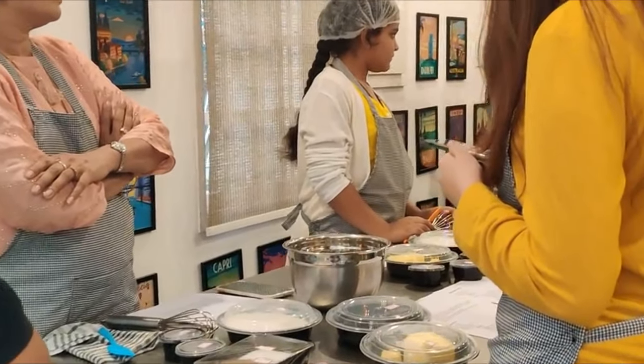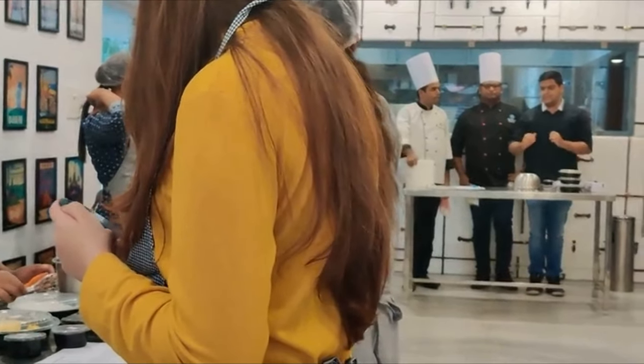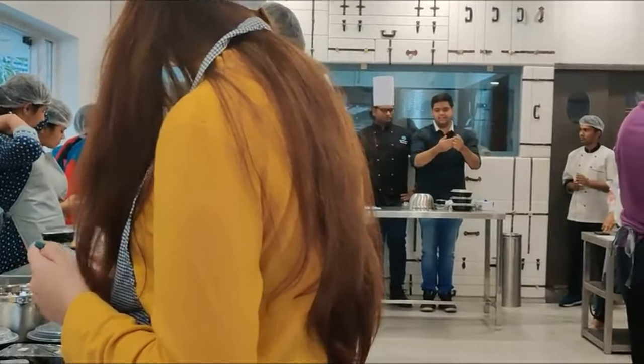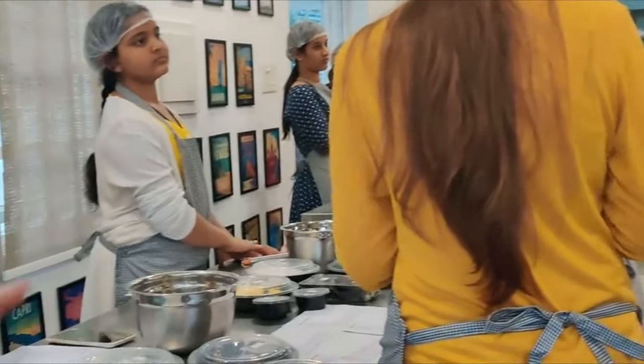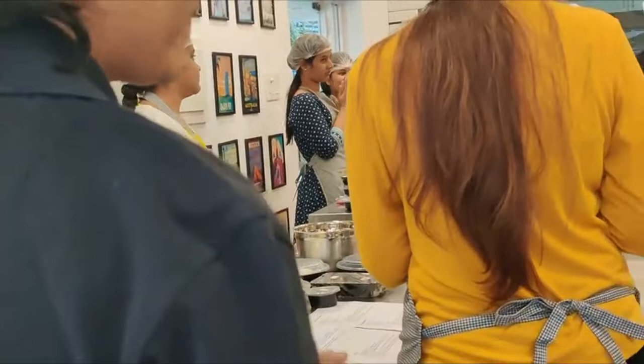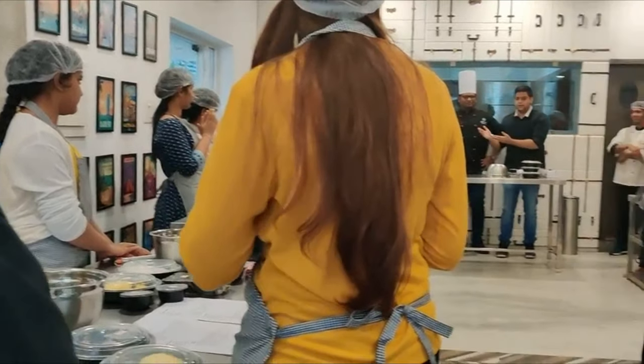This is one of those places where you're not just really relaxed but also you will treat your taste buds. They've completed one year today — can we have one huge round of applause for the owners! I want to give a big round of applause for the chefs who have always made this place so special.